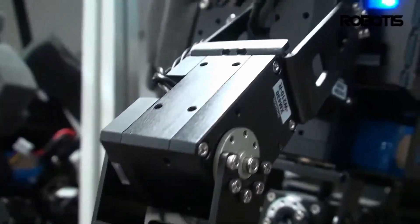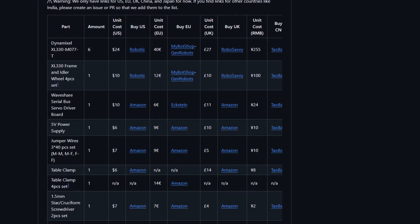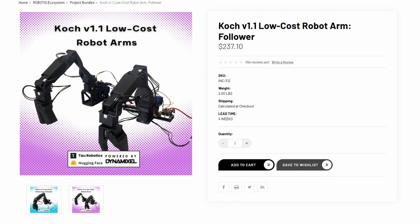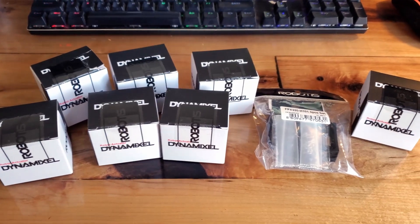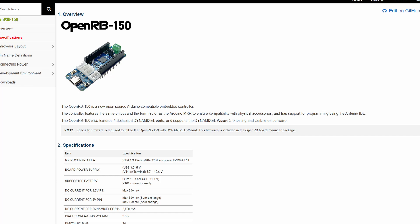You'll need some Dynamixel servos. There's a list of these servos on the arm's webpage, or you can actually buy a kit directly from Robotis, the company that makes Dynamixels. They include all the servos you need, all the little connectors, and also a slightly improved driver board that works a little bit better than the one from Amazon.